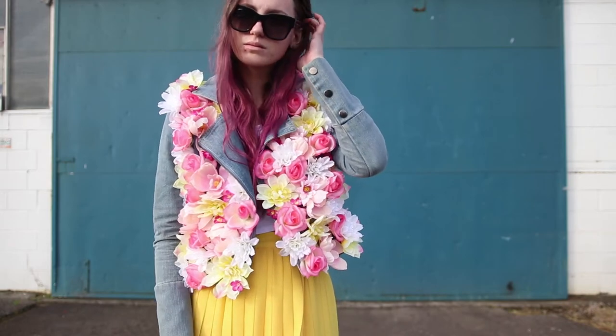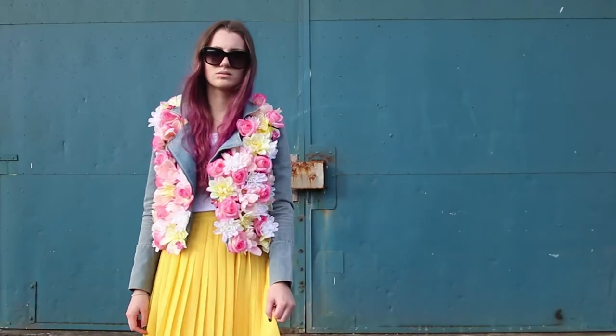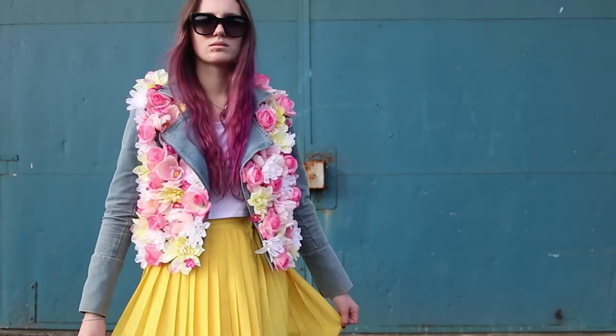Hey guys, Alan here. Today I'm going to be showing you how to make this really fun, quirky, DIY floral jacket. So let's get into this.